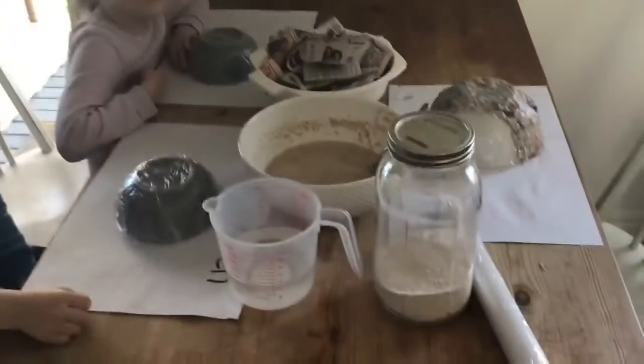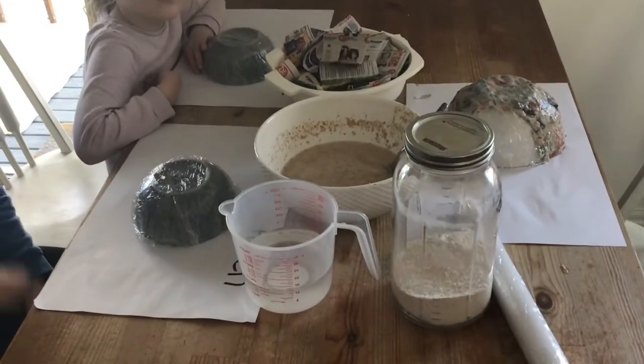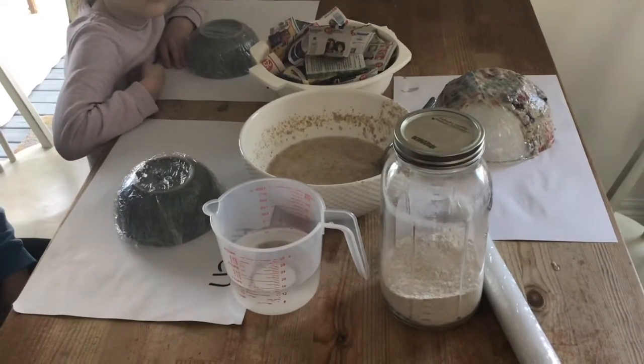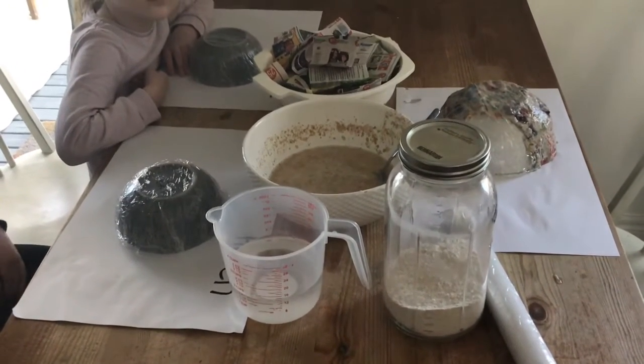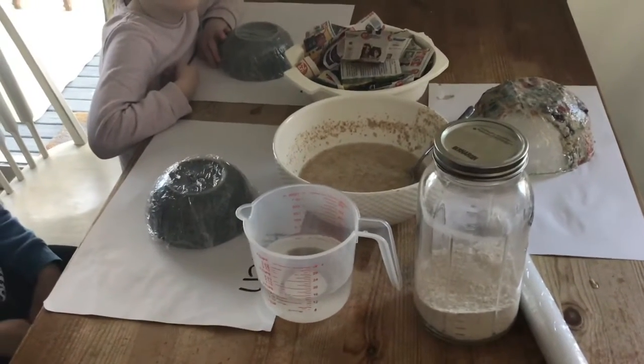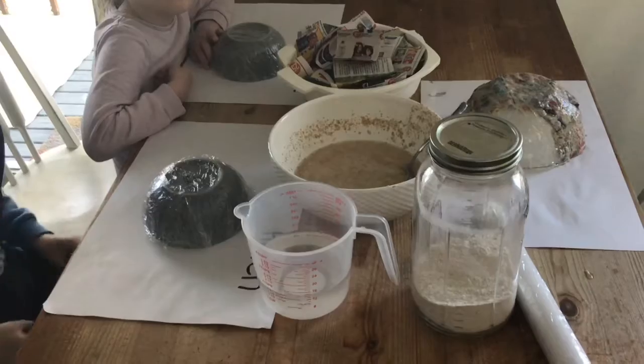Hey guys, for art today we're going to be making paper mache bowls. It's a bowl made out of paper that when it dries we're going to paint, and then we're going to use them to hold our little trinkets. We can put our stuffies in, our Lego pieces, or any little treasures that you have.